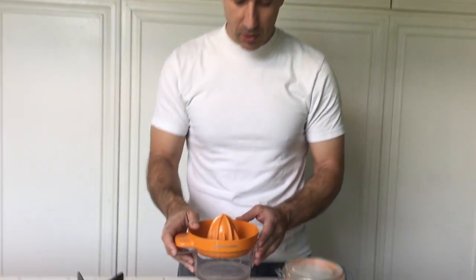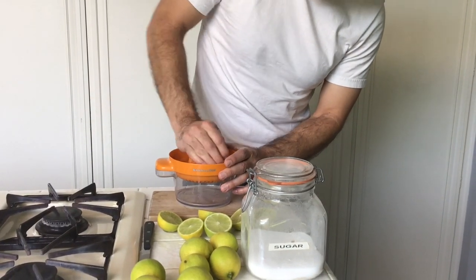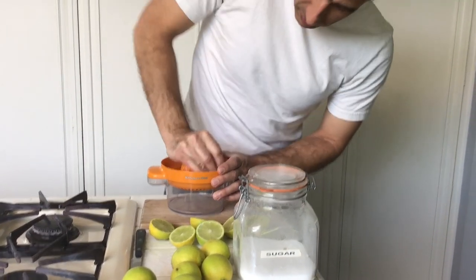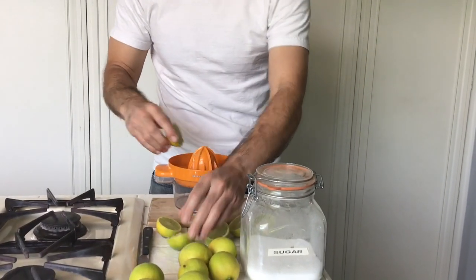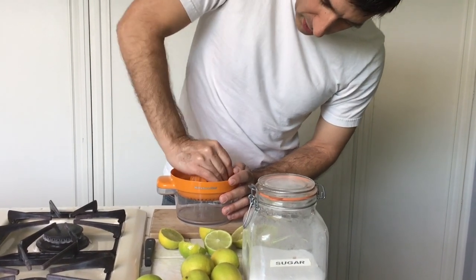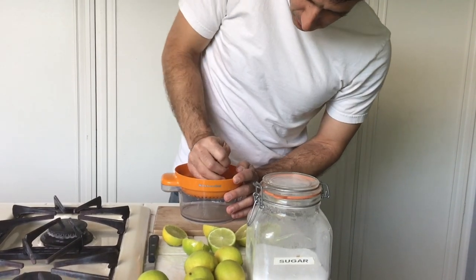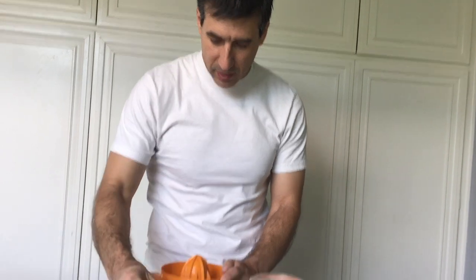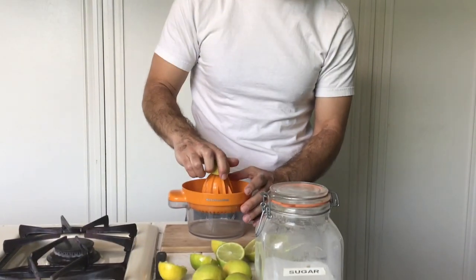Once we cut these limes, for each lime you're going to go on the juicer, push firm, and get that juice out. See all that? Then you just keep going until you have one cup of lime juice. Keep squeezing, and we'll be back once we have one cup.